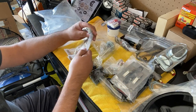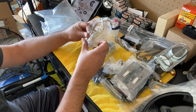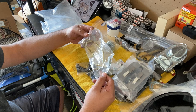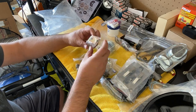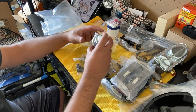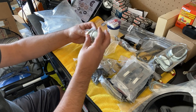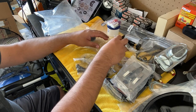We've also got the lines for the disc calipers, some more brackets, the shields, and all of the hardware — including dust caps and all the hardware for mounting the rotors.